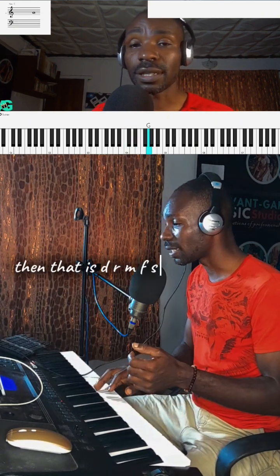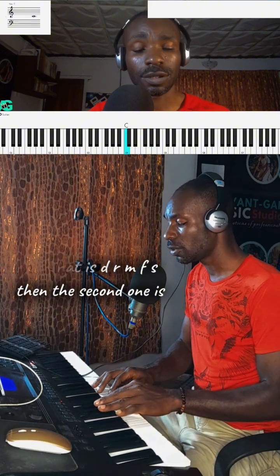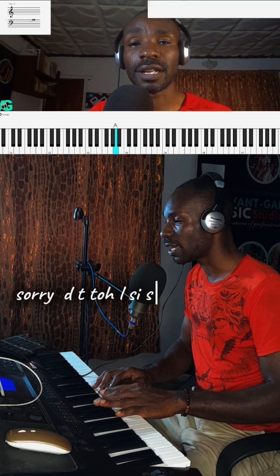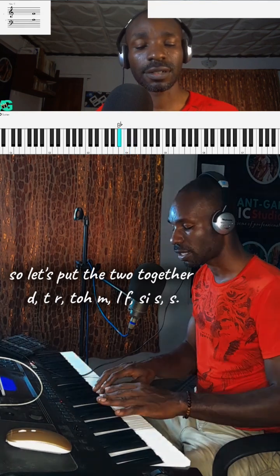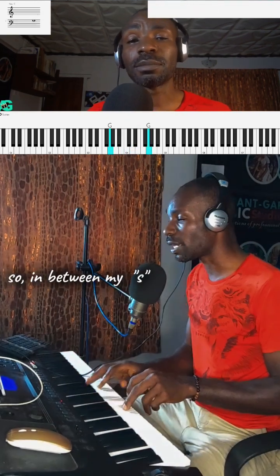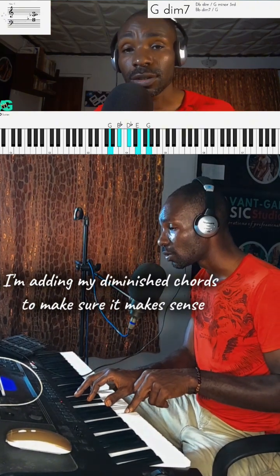That is do re mi fa so. Then the second one is do ti la zi so. So let's put the two together — in between my 'so' I'm adding my diminished chords to make sure it makes sense.